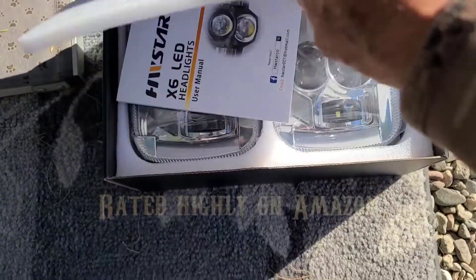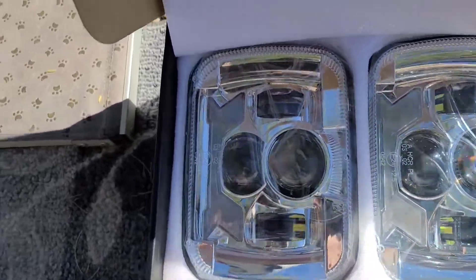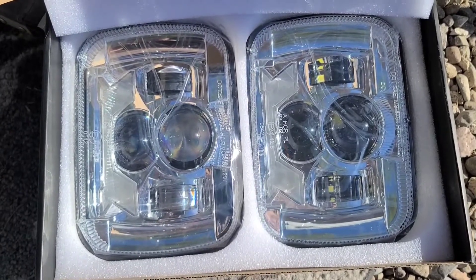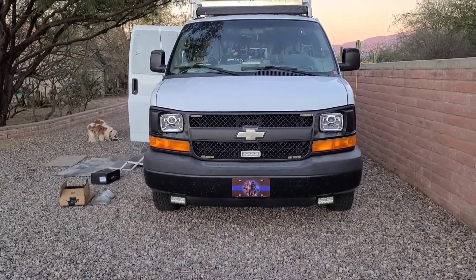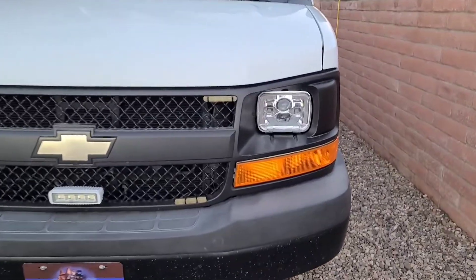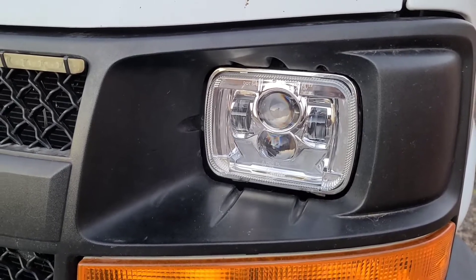These are rated very highly. They look nice. I put them on and I think they look pretty good. Took me about an hour to install them, because I had to connect the wire to the turn signal.